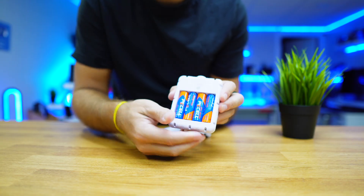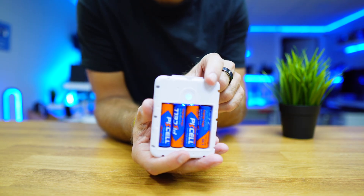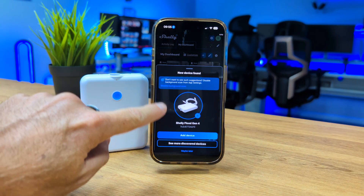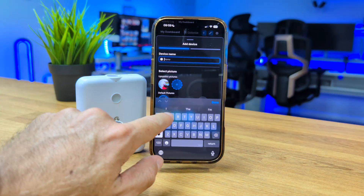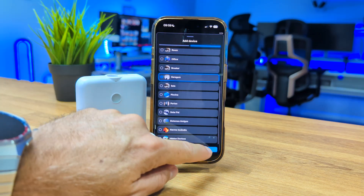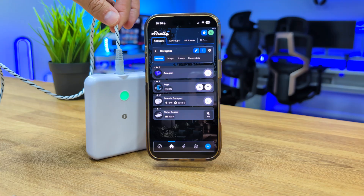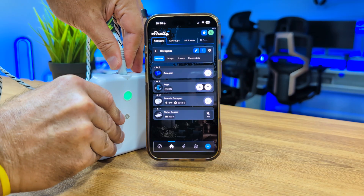We just need to remove the battery protection strip, and once you insert it, it starts working. Open the Shelly app and it will appear automatically — just follow the steps, give the sensor a name, choose the room, and in about 2 minutes you are up and running. It even knows when the cable isn't connected.